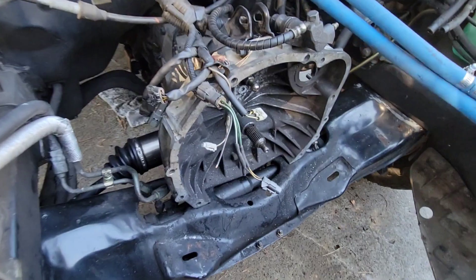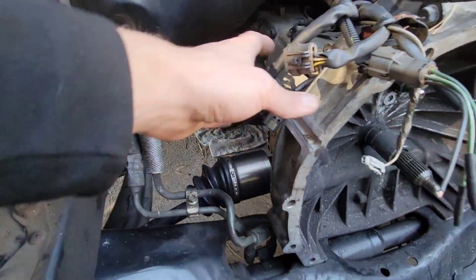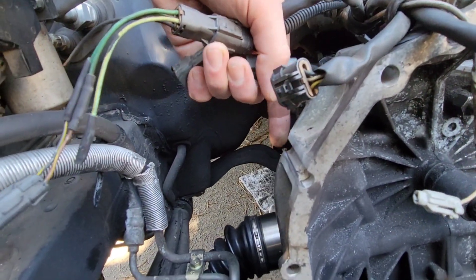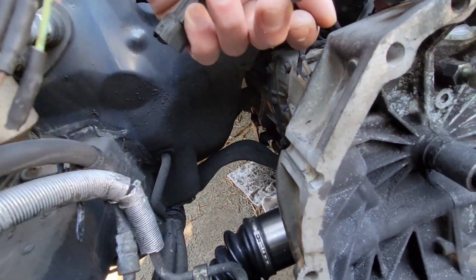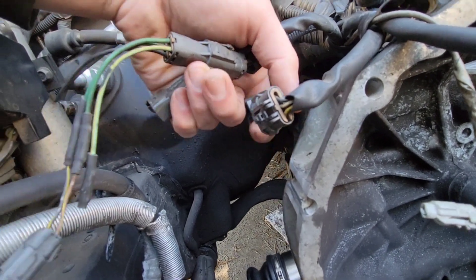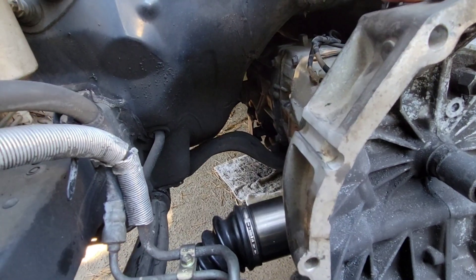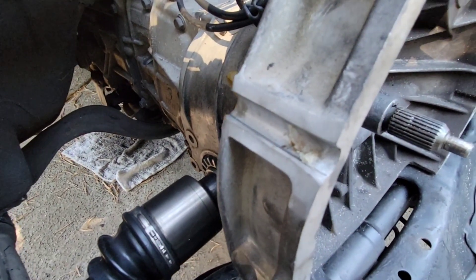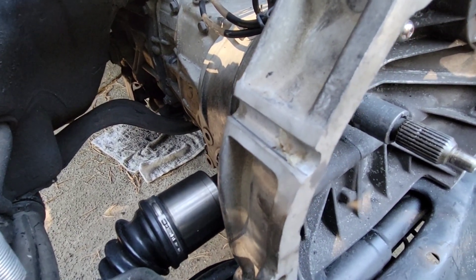One other thing I wanted to mention: because this is a phase 2 transmission, I did grind down this bell housing bolt hole, because we're not using it anyway since our block doesn't have a hole for it. But the hump from it, when it's normally there, actually interferes with the single-cam 22T turbo bracket. So you want to grind that down if you have a phase 2 trans and single-cam heads. If you have dual-cam heads, it's not a problem at all.